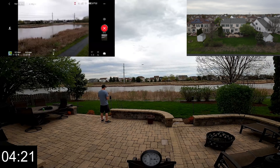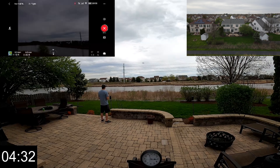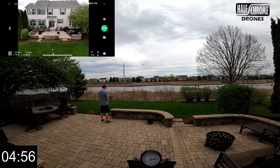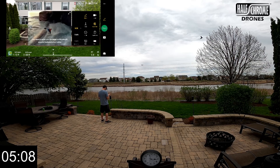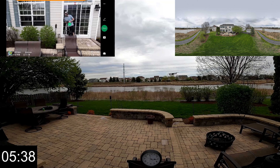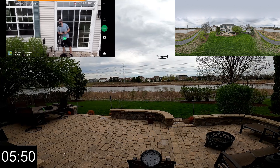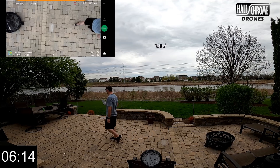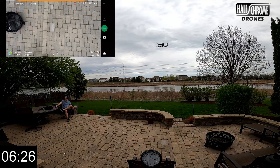We see the 360-degree photo — we're going to do that now. This is a 2D video so you're not going to be able to see the glorious spinning around of the 360-degree camera, but it's a pretty neat feature. You can upload it on Facebook — I know you can because I've done it before. We're about six minutes into the flight.